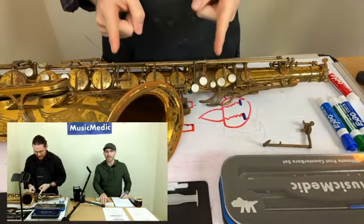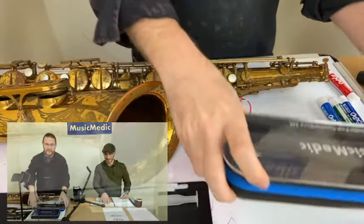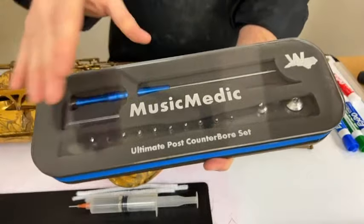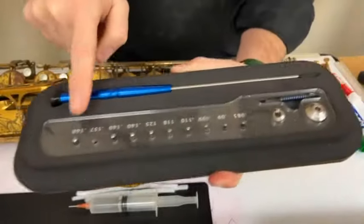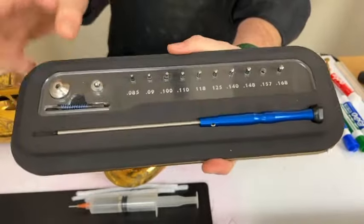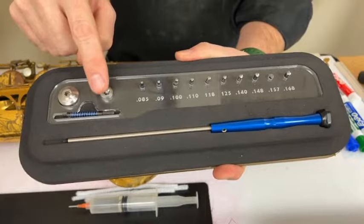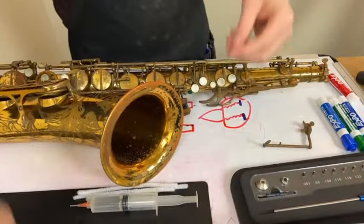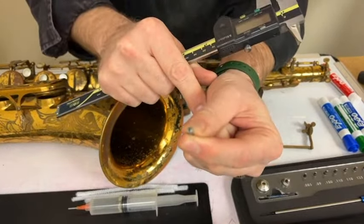So you've got the key off. The first thing I'm going to have to do is select the most important tool — something that will actually do counterboring for you. If you have Music Medic's Ultimate Post Counterbore Set, it'll do that. You can see all the different sized cutters, all neatly labeled. There's the 157 right there.